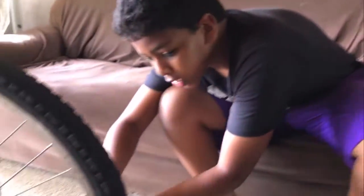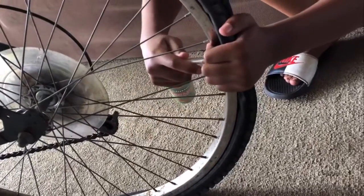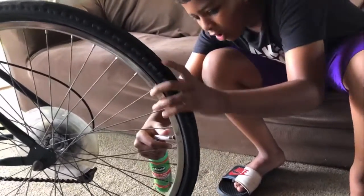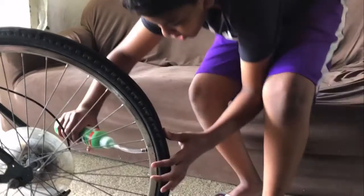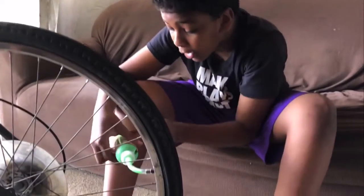Then you put this on here, tie it right here, and then you connect it to this little spot. Then all you have to do is squeeze, and remember to keep looking at the four ounce mark labeled on the bottom.